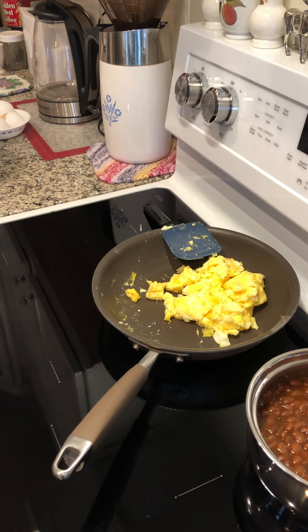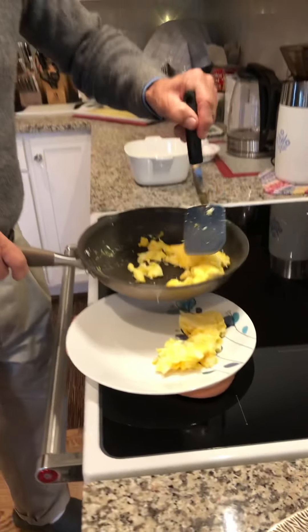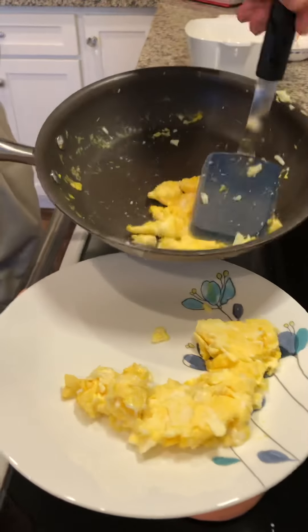This is a Corelle plate — a brand new set we just got — and you put your plate right there on the burner, put your hand here and just wait a few seconds. That way you're not putting your wonderful warm eggs on a cold plate. When it gets uncomfortable for your hand, that's your sign. Then you go ahead and plate your wonderfully soft scrambled eggs.